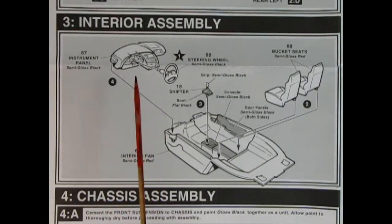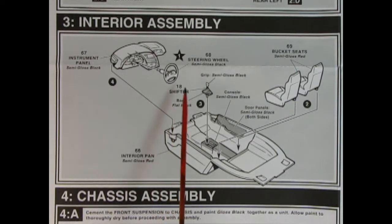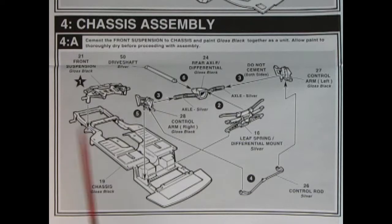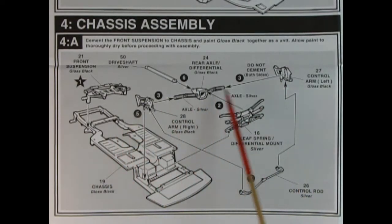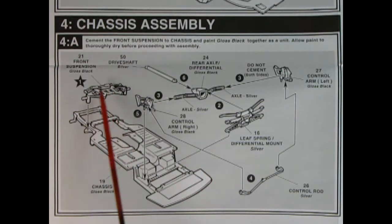Here we've got our interior assembly — a wonderful dashboard that looks like a 96 version, our steering wheel, our grip for the gear shift lever, and our bucket seat, which drops into the interior pan. Panel 4 is our chassis assembly. We've got our control arms left and right going into the rear axle with the drive shaft and the leaf spring mount, and our front suspension with the rack and pinion steering up front.